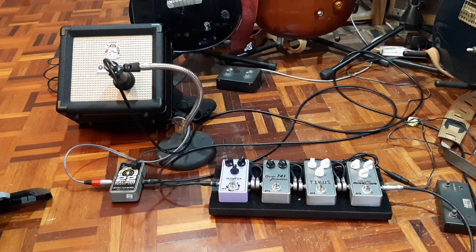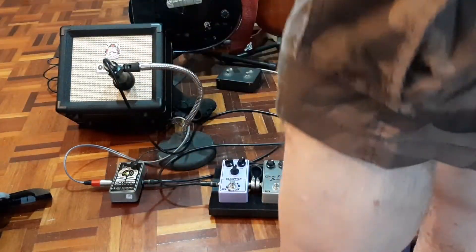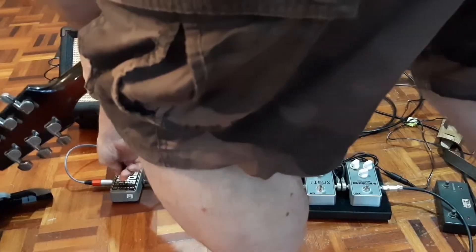Alright, they claim this amp grinds a bit when you turn it up, so I'm going to turn it up. That's on half volume. Bit of bark. Kicking the bright switch — oh no, the bright switch is already on. Turn off that bright switch.